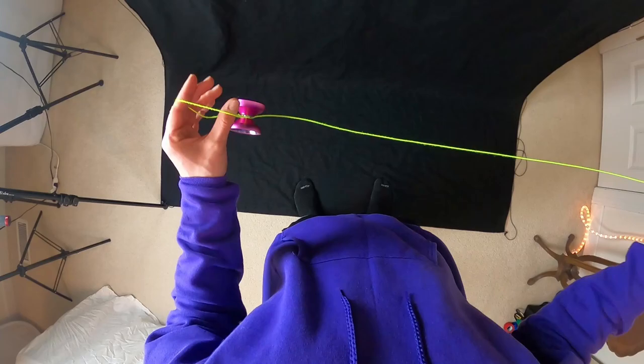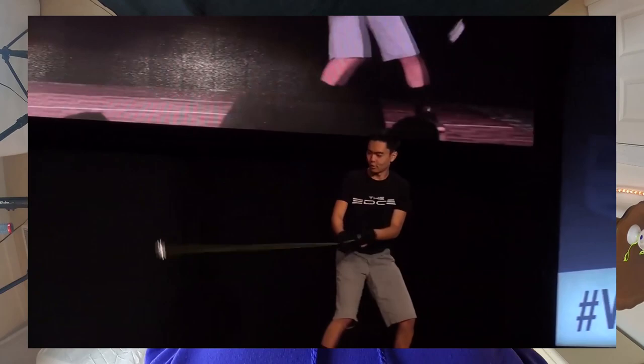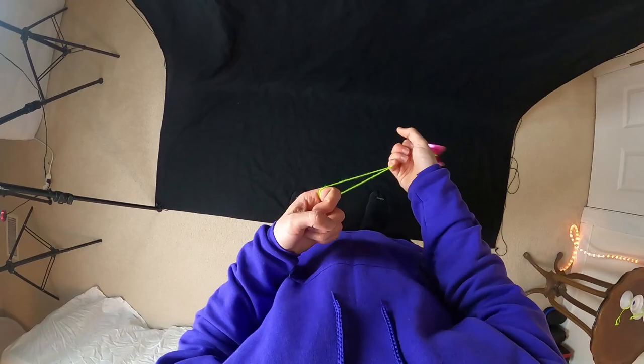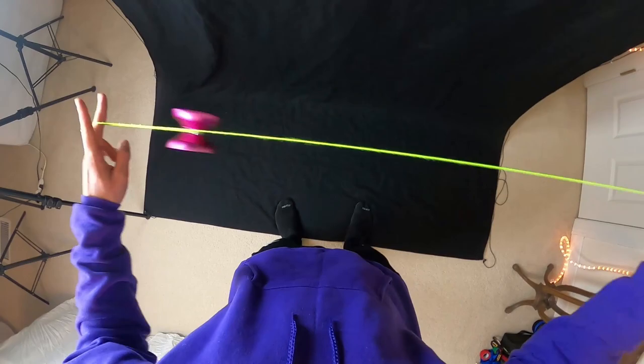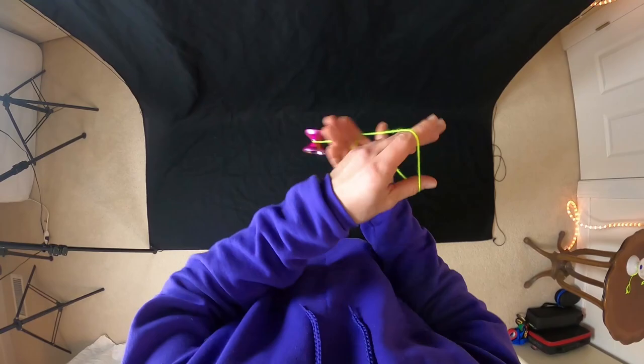There really aren't that many parts to the trick. Now here are some tips on making it look especially good, because when Evan Nagau does this trick he really makes it look super dynamic and flashy. For the first element, you really want to throw the yoyo down sharply — once these strings hit your hand, really jerk the yoyo down to make the configuration look super snappy and engaging to the audience.